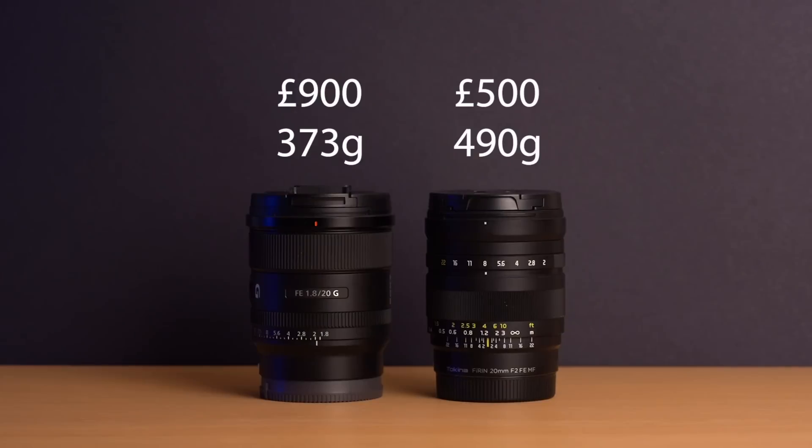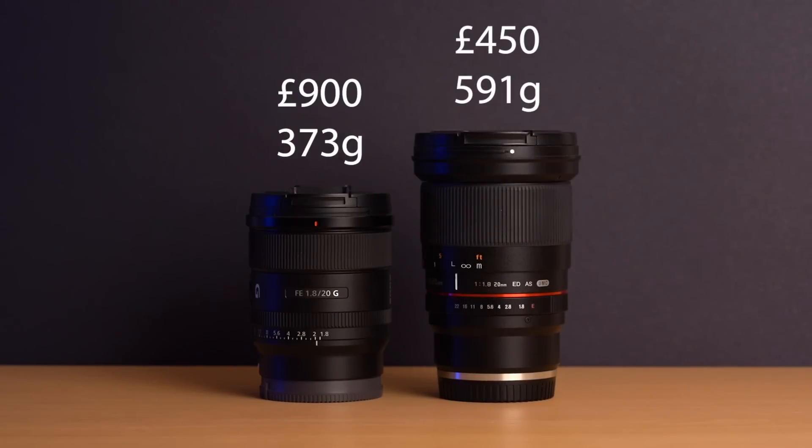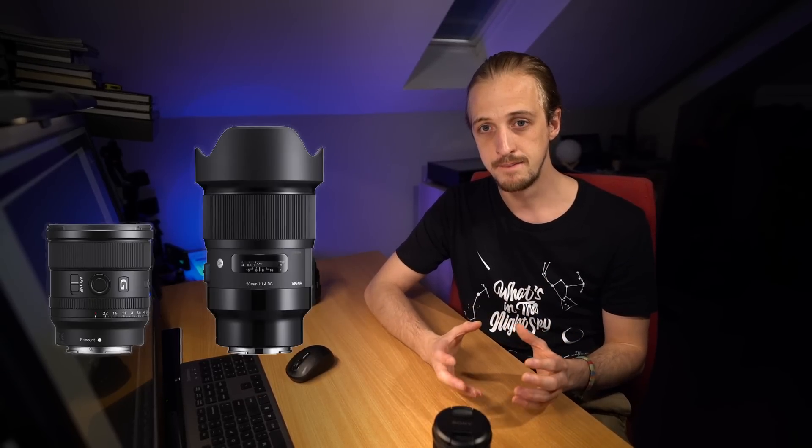When I review a lens, I like to compare it to lenses I've already used, just to have a benchmark. I'm going to be comparing it to the Tokina 20mm F2 Firin lens and the Samyang 20mm F1.8 lens. Some of you might ask about the Sigma 20mm F1.4, which has a third-stop advantage in aperture, but it's a big, heavy lens.